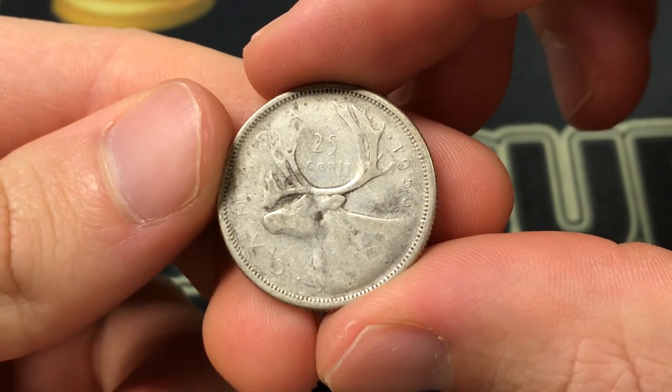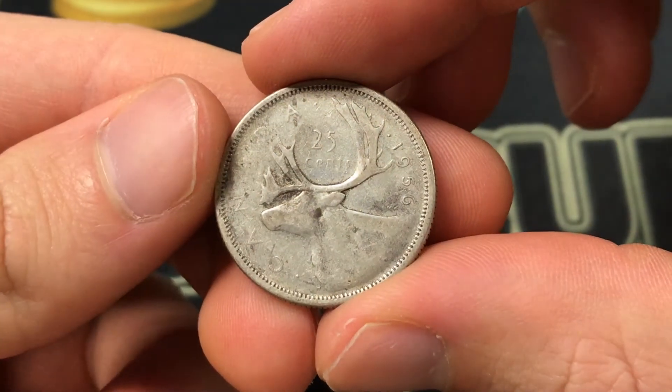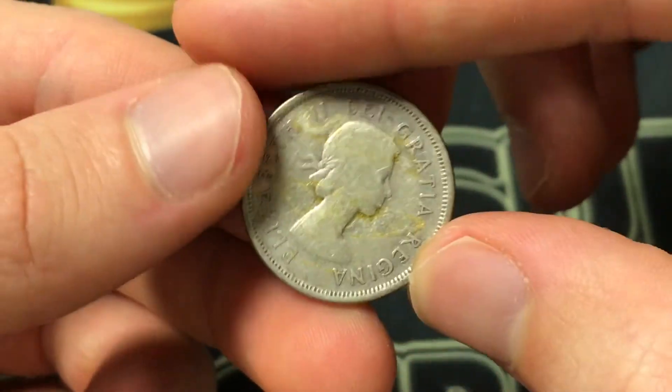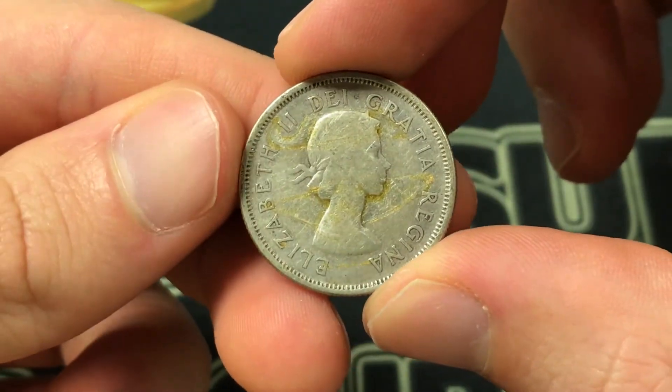Hello everybody, how's it going? Christian from Christian's Coin Corner here, and today we're going to be taking a look at the values, information, history, mintage, and more on the 1956 Canadian 25 cents, or quarter.